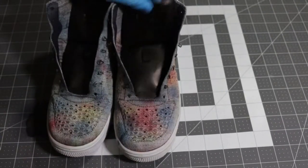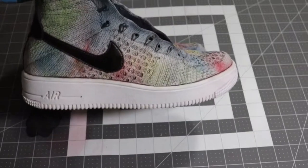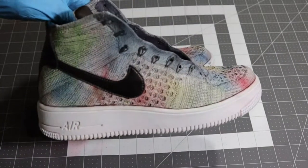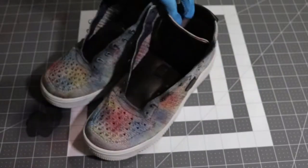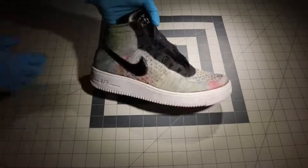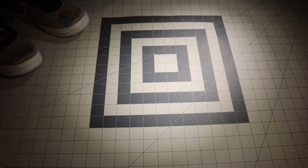You can see my workspace got dye on it, but that's what it's for. You can see the black leather dye is a little bit glossy — that's okay, we're going to tone that down.